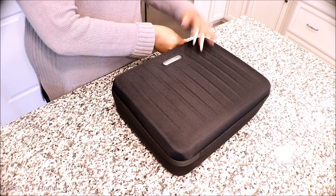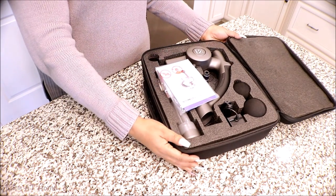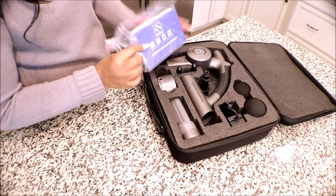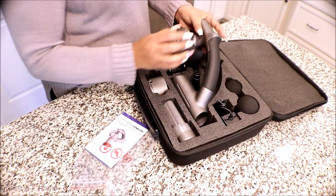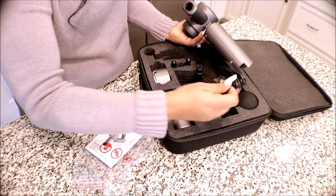I told you before that I have RA, so this will be very useful for me. I'll probably use it often because of my pain. I will update you within a few weeks. If you're interested, I'll leave their information in the description box. They also have a 10% off coupon for you.